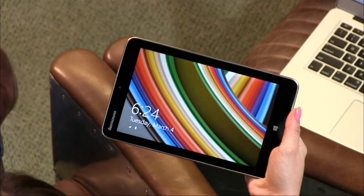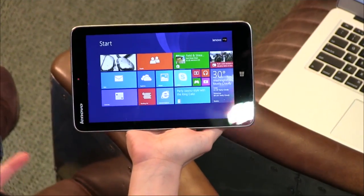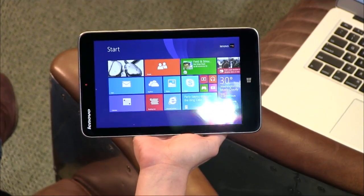These are all 8-inch Windows 8 — actually 8.1 now. This one's 8.1 specifically, and it's full 8.1. So you're going to be able to get onto the desktop if you wanted to. You could use a stylus. It's not Metro. This one comes with Microsoft Office Home and Student Edition.